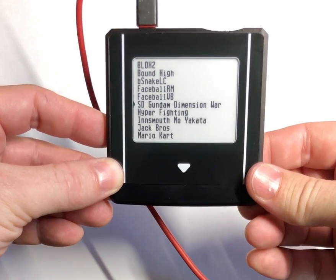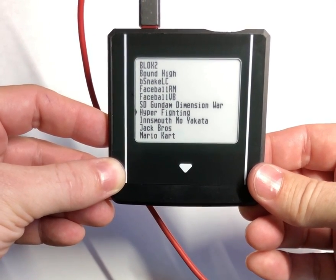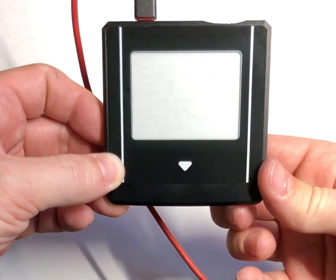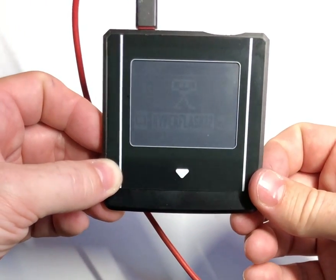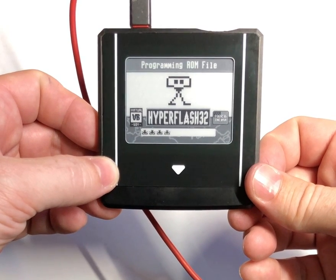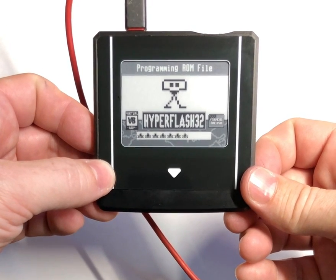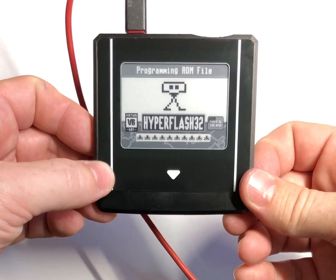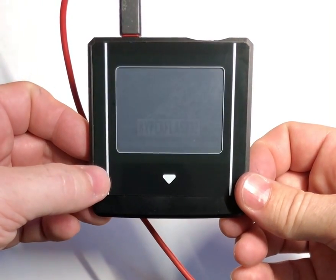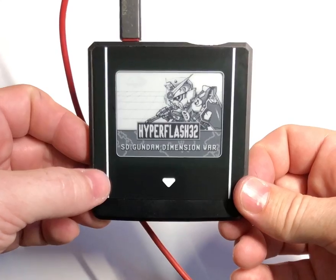You never have to plug it into the USB except for power if you want — you don't need a computer. This basically displays whatever you have on the SD card. I'll go ahead and hit that enter button. It starts flashing — you can see that icon loading as a progress bar, and that's game specific. Then it loads the label, as some of you have seen quite a few times now.